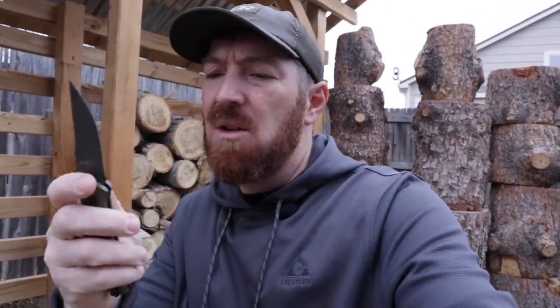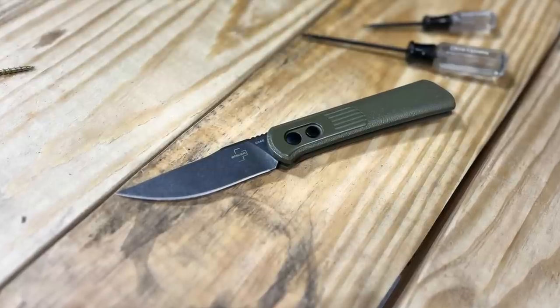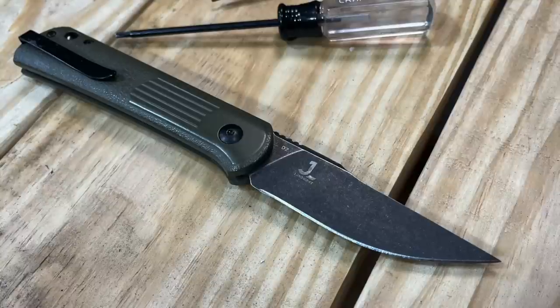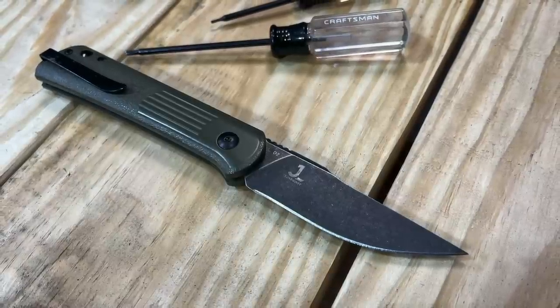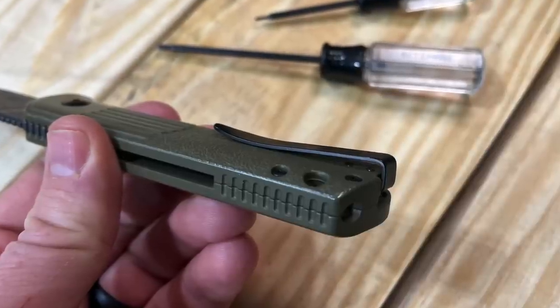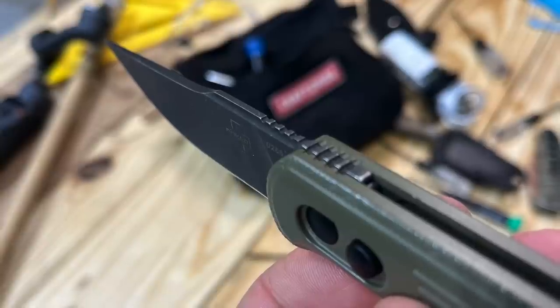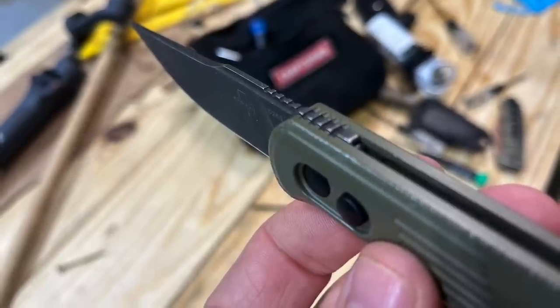Several days later — a quick update on the rebuild. The positive: no malfunctions, no extra wobbling, no loosening, and the pivot hasn't backed out. I was able to fix it properly. But it is frustrating because this knife checks many boxes — good value, great materials, awesome profile — yet if the clip flares out again, I either have to send it in for warranty (shipping costs, wait time, all those hoops) or take full responsibility myself and risk being out a knife. All just to fix a pocket clip.